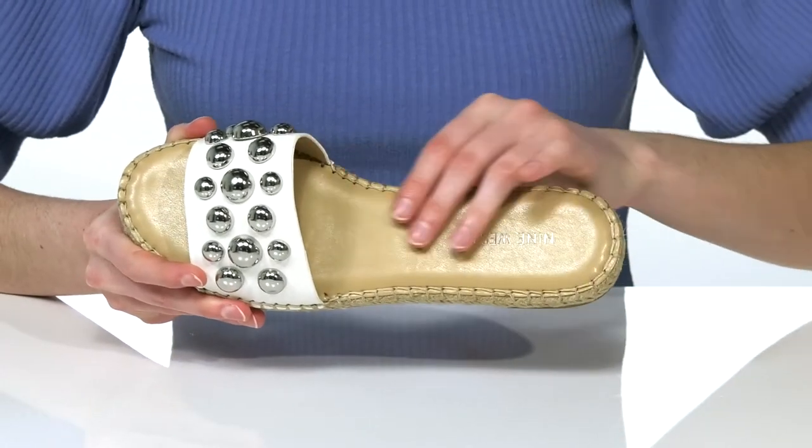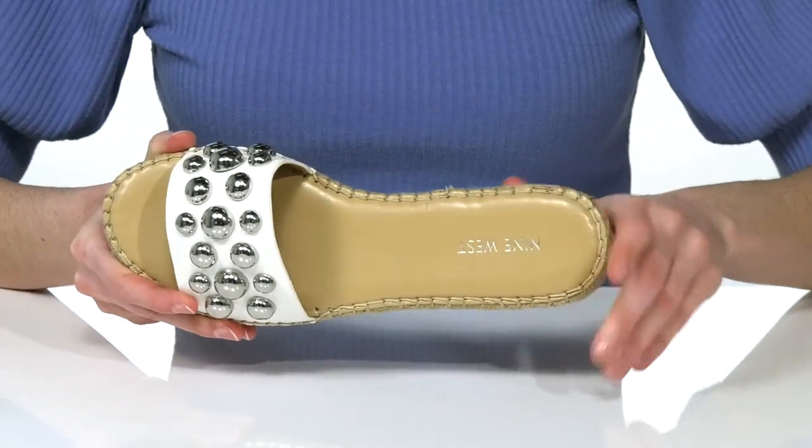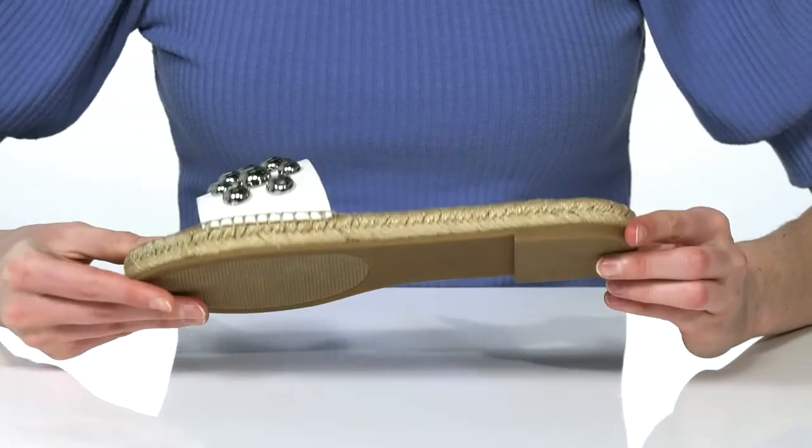Inside they have a smooth lining and a padded footbed, and it's all on top of a lightly textured outsole.